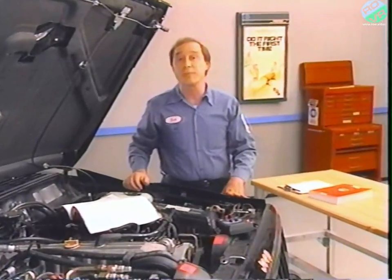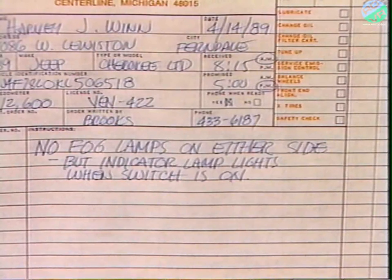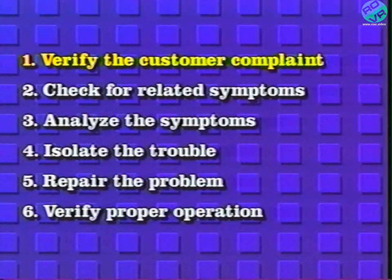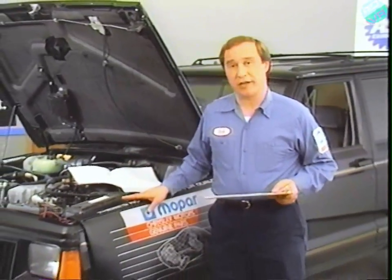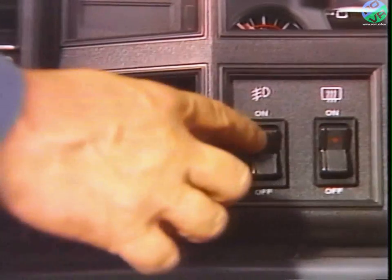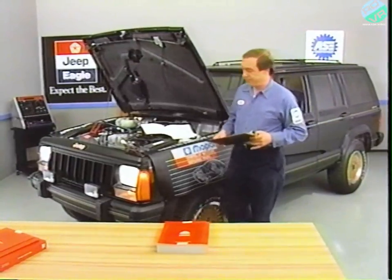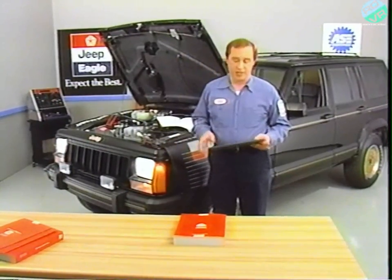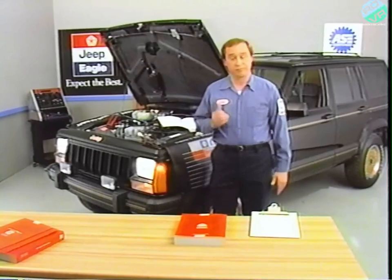First, let's look at the customer complaint. The vehicle is a Jeep XJ equipped with optional fog lamps. Neither of the fog lamps is working, but the instrument panel lamp lights when the fog lamp switch is turned on. The first step in the six-step troubleshooting procedure is to verify the customer complaint. To operate the fog lamps, I pull the headlamp switch to the on position and then switch on the fog lamps. The indicator lamp on the instrument panel lights when I turn the switch on, but neither fog lamp is on — customer complaint verified.